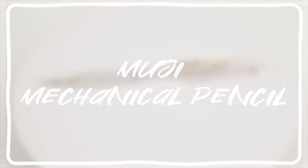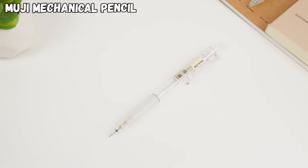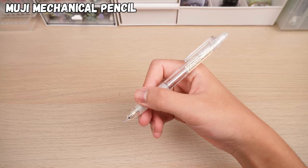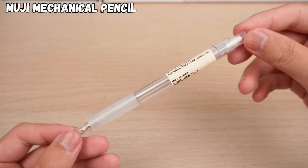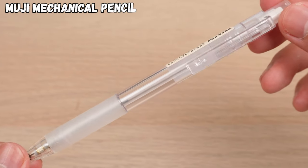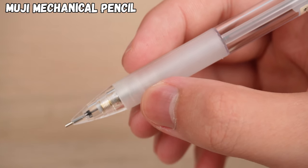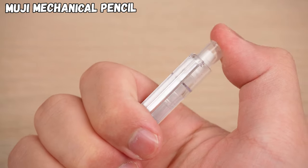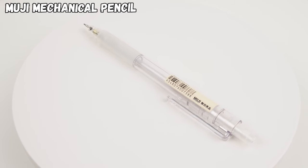Of course, the simplest mechanical pencil is also one of Muji's bestsellers. This mechanical pencil rocks Muji's classic minimalistic design, with a transparent body that lets you see how much lead you've got left. The rubber grip at the front keeps you comfortable during extended use, and its craftsmanship and performance have been highly praised over the past decade since it first hit the shelves.